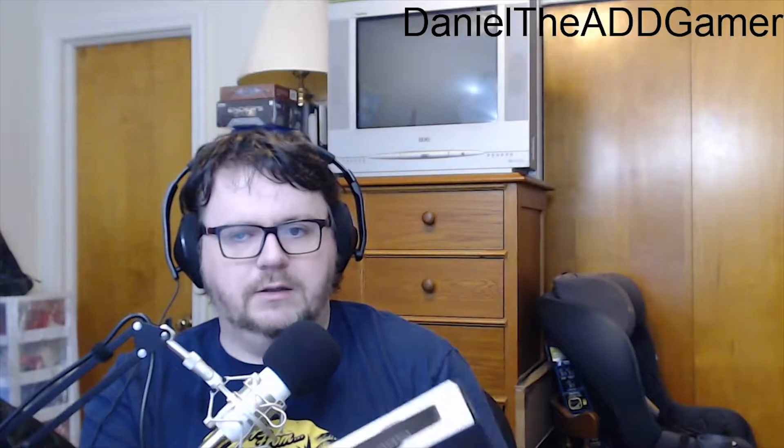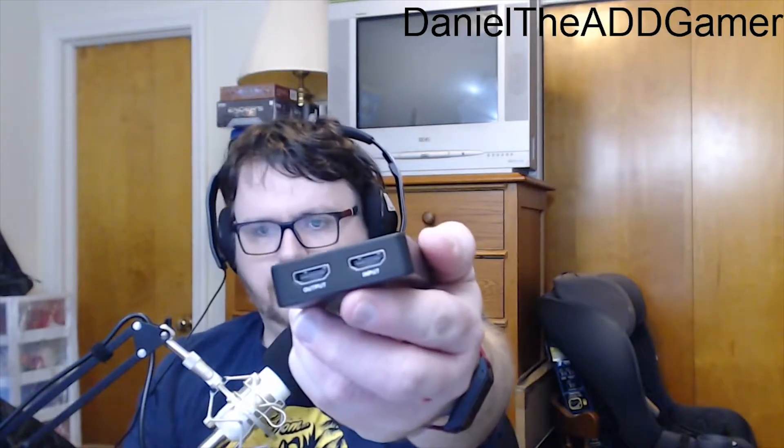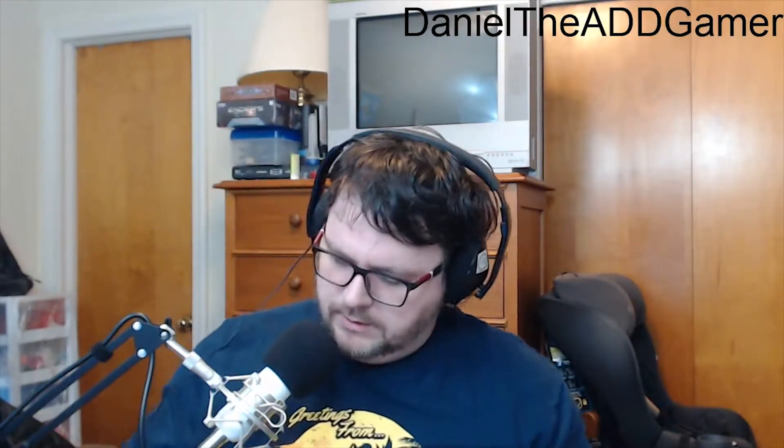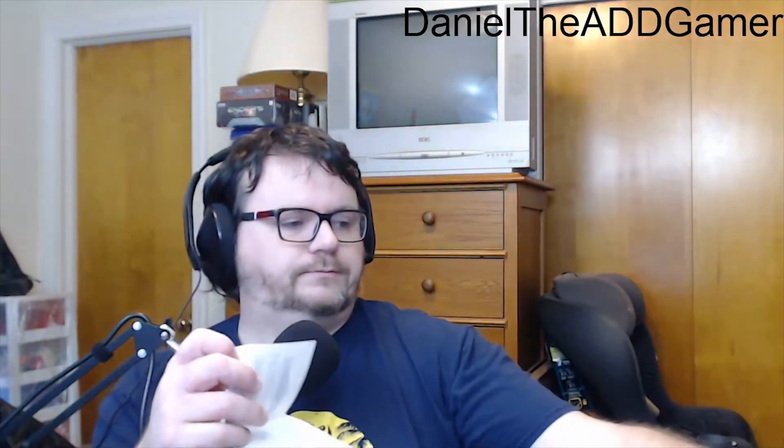I've already cut the tape, so let's open it up and see. There it is — it's tiny, really tiny, stuck in foam. We've got input and output HDMI and a USB 3.0 port — that's all there is to it. It fits in the palm of my hand. In the box: a warranty card, USB 3.0 cable, a driver disk even though it's plug-and-play, and a manual in English only.